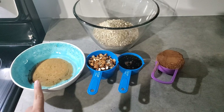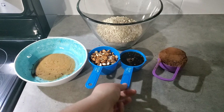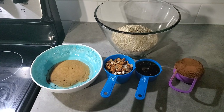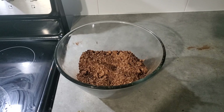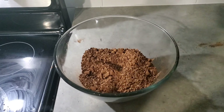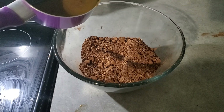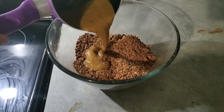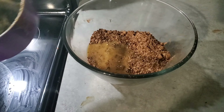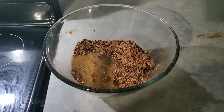I'm going to put the oil, almond butter, and maple syrup on the stove and blend them together. The oats, nuts, and cocoa powder are all mixed up, so now I'm going to pour the oil, almond butter, and maple syrup on top and mix that together, put it on a baking sheet, and put it in the oven for about 20 minutes at 350 and you'll have delicious granola.